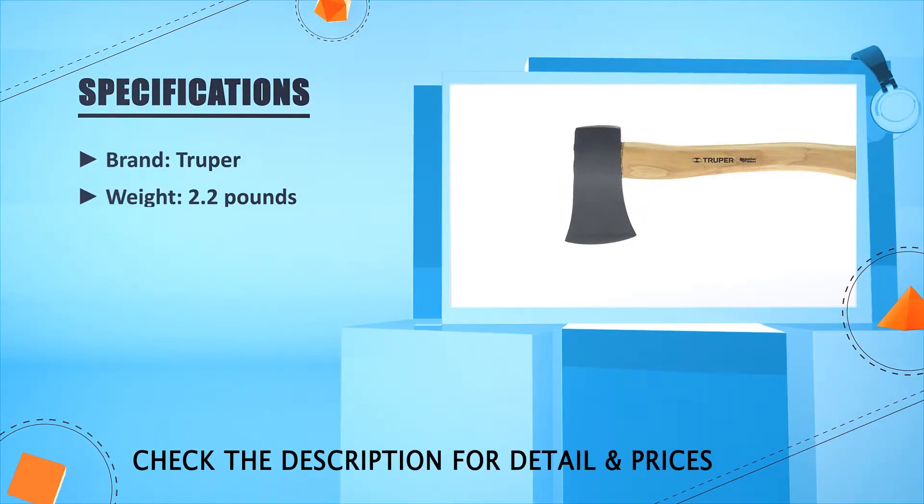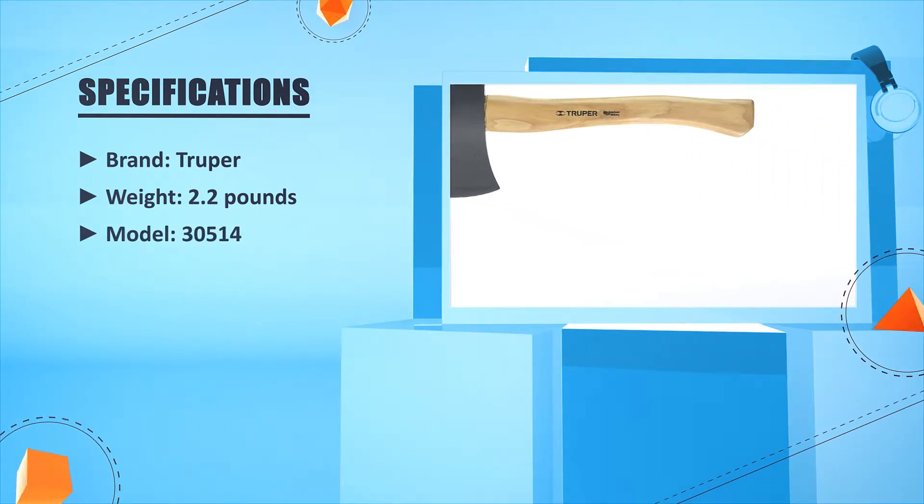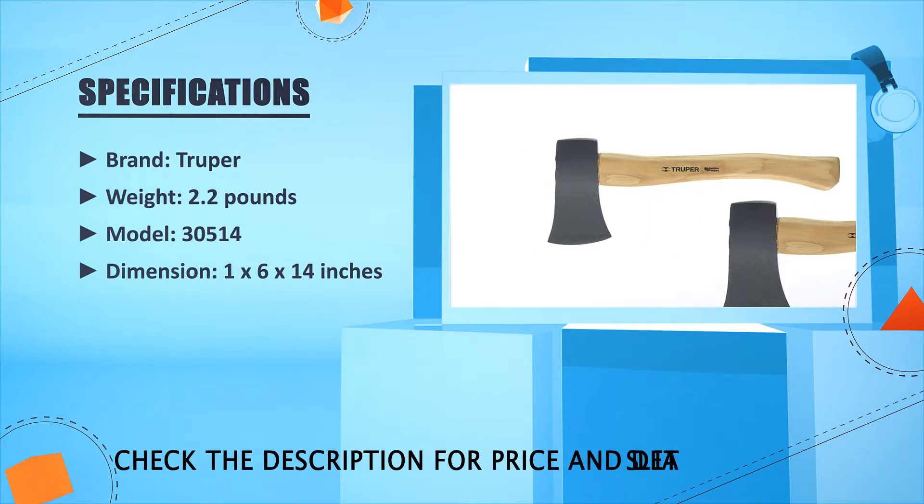Brand: Truper. Weight: 2.2 lbs. Model: 30514. Dimensions: 1 x 6 x 14 inches.